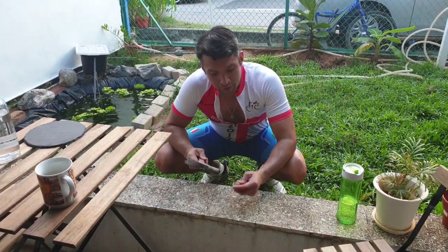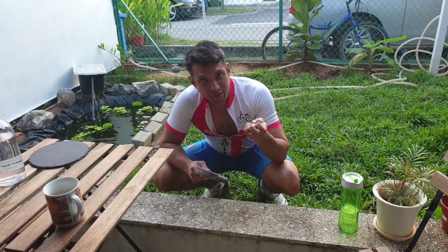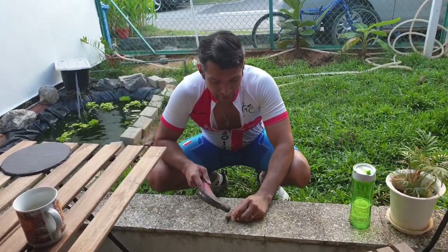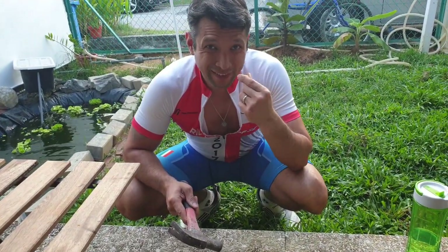Hi, we're going to be showing you how to crack a macadamia nut. We got these from Australia and they're really tough to crack on our own. Try biting it — not a good idea.